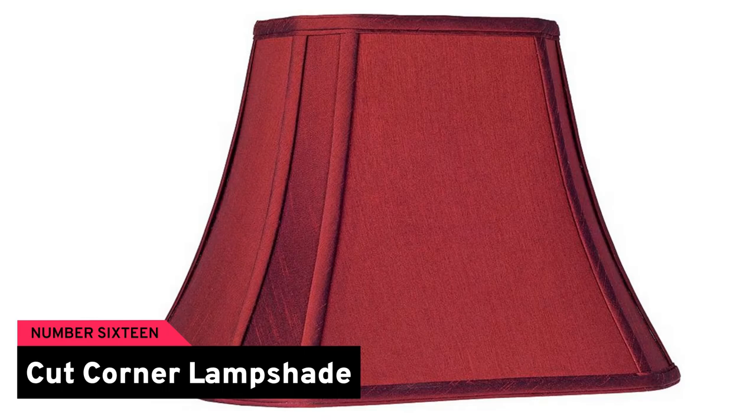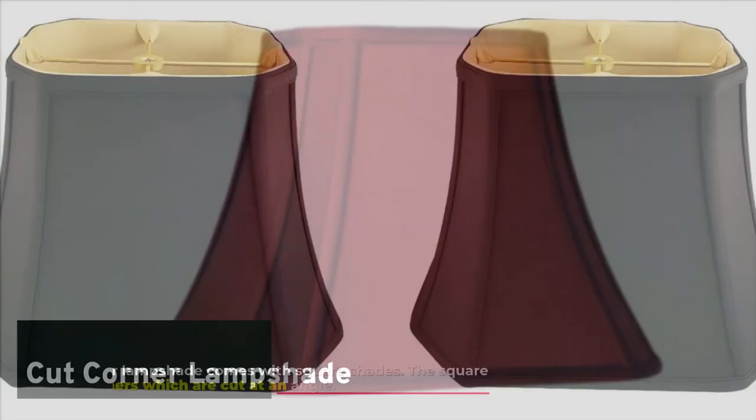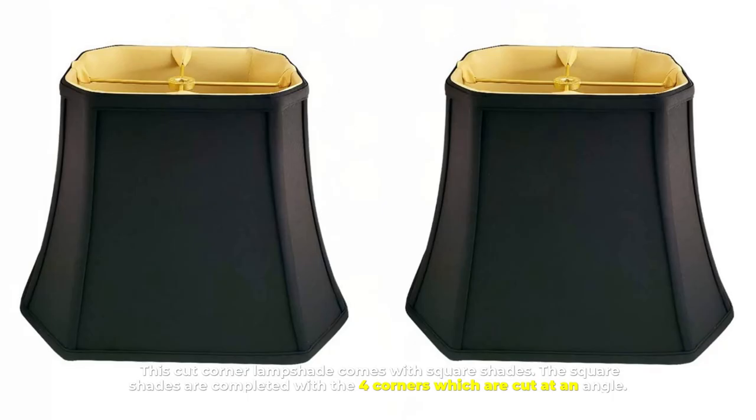Number sixteen: cut corner lampshade. This cut corner lampshade comes with square shades. The square shades are completed with four corners which are cut at an angle.